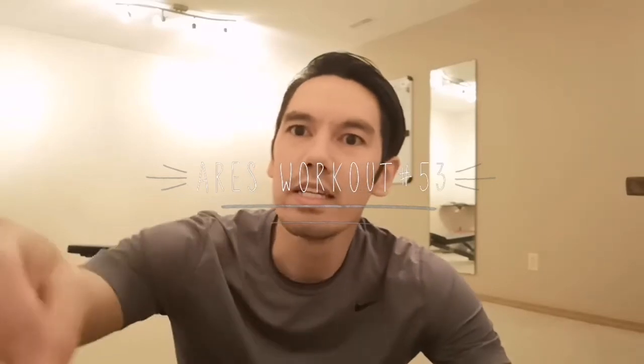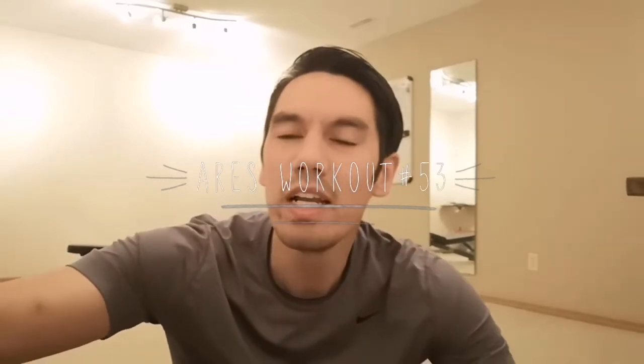Hi crew, this is workout number 53. We're going to do a high burn workout today.